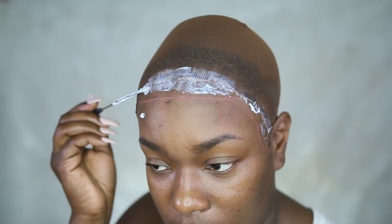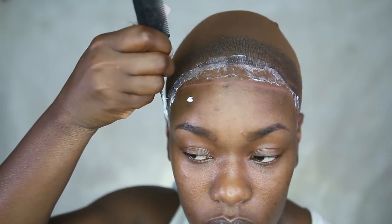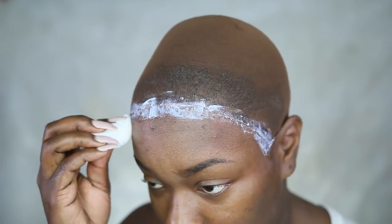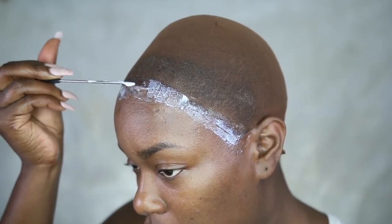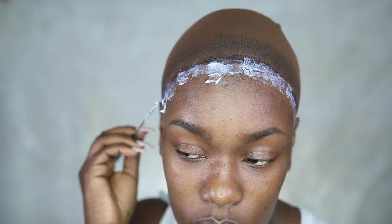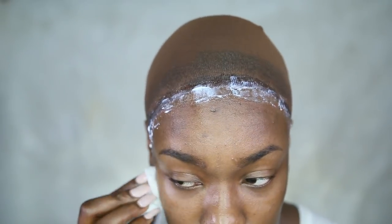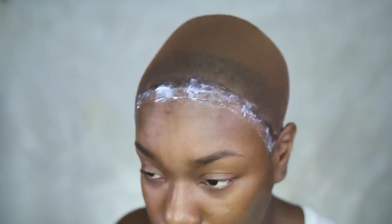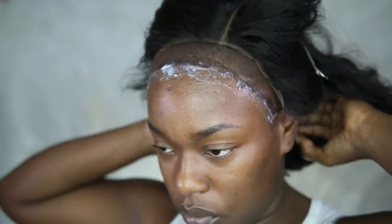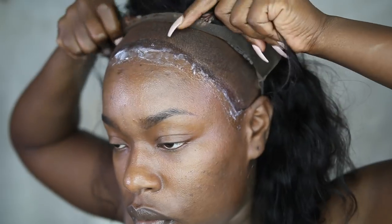The adhesive I'm using is Cling, and I'm going to do about 4 coats, spreading it across the area where I want my wig to stick down to my skin and a little bit on the cap. You apply a coat, let it dry, apply another coat, let it dry, another coat, let it dry, and a final coat and let it dry a little bit longer. I've seen people apply their lace right on top when it's really white, and I've done that before, but you have to let it dry in the air for about 20 minutes before tying it down.